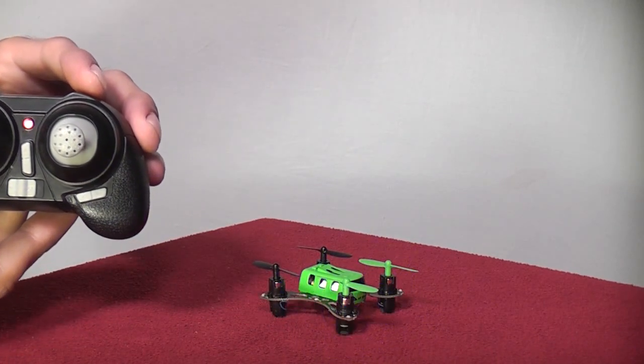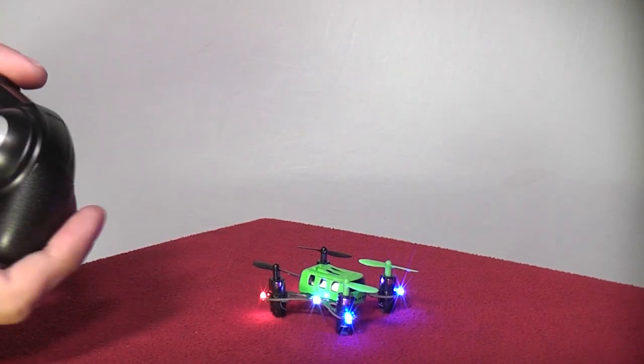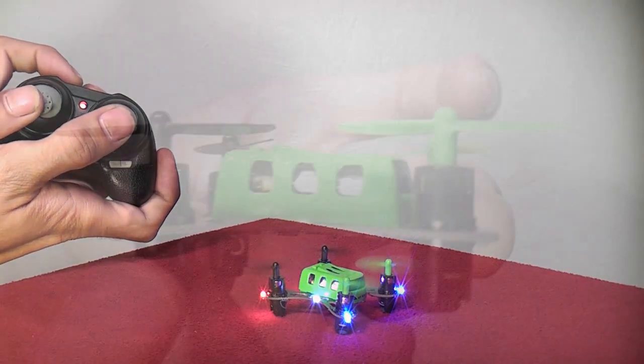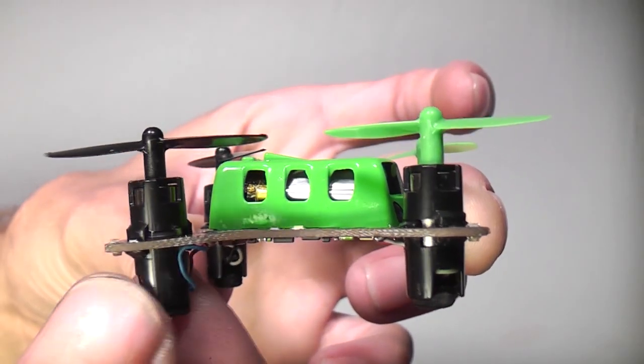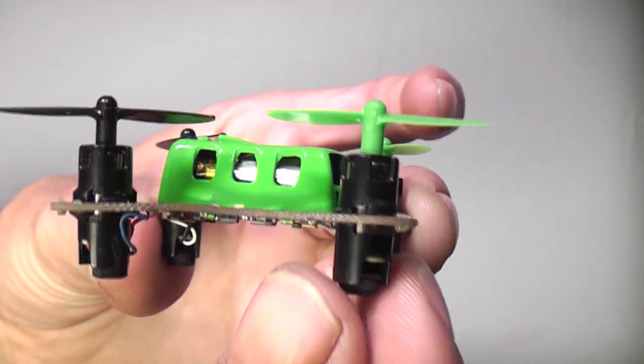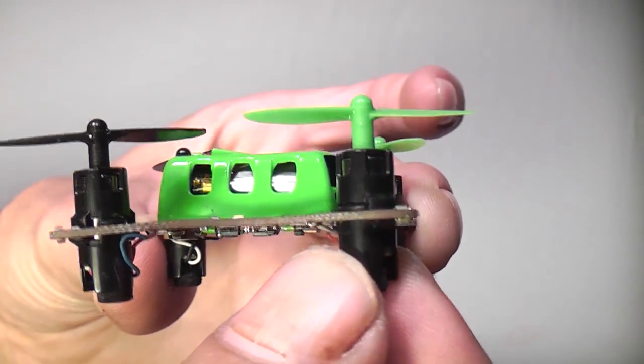Take one of these outside late at night and your neighbors just might think you've got tiny little UFOs invading your backyard. It seems pretty sturdy for a flying circuit board and the motors are able to pivot back and forth, which is a feature I'm seeing more and more of these days on nano quads.